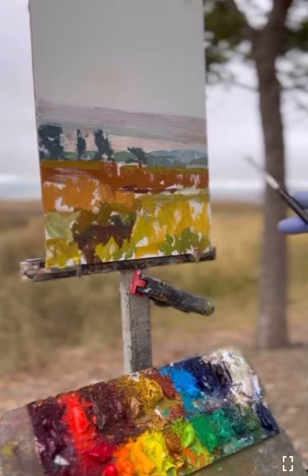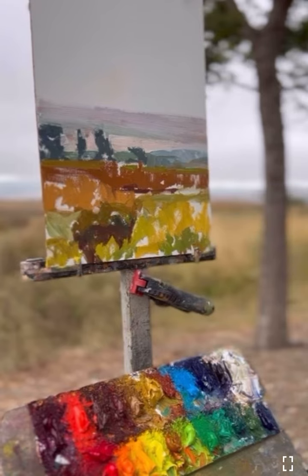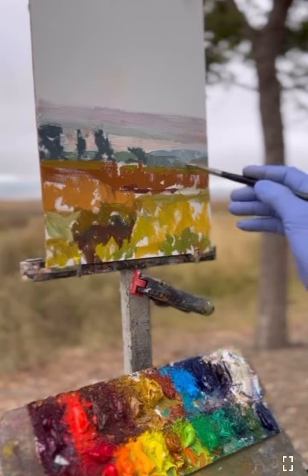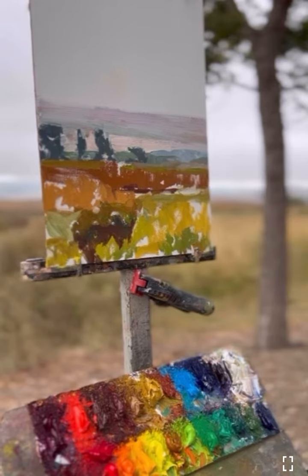As I'm modeling the form or changing the color, making it close to what I see, I'm always relating colors, so I make sure that I'm not repeating the colors — that I'm still painting the difference between the color notes.